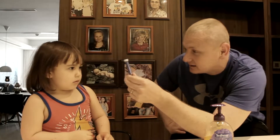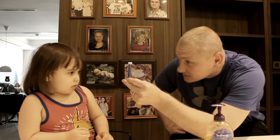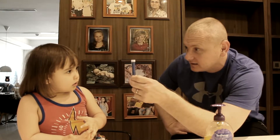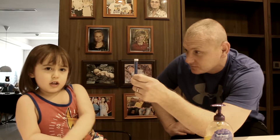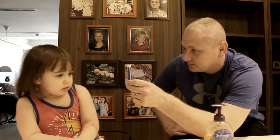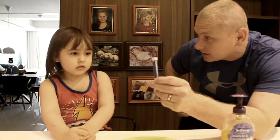Let's pretend that the glitter is the germs on your hands. Yeah, we'll pretend, okay? I don't want it! I don't like it! It's okay, it's an experiment. We're pretending — not for real. So we're going to take some glitter and put it in the water.